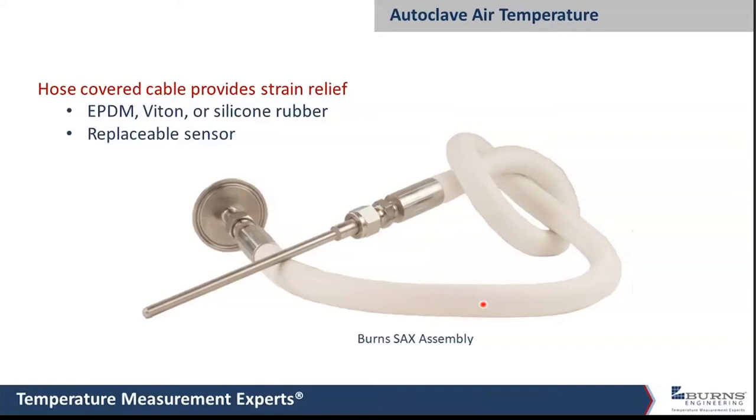One thing that happens is that probes get tied to hospital beds or large carts full of equipment, and someone forgets to untie the probe from the cart before rolling it out. Probes made with just a small cable will typically be ruined — it'll break the cable or yank it out of the sensor. But this style, along with the EPDM hose version, will actually stop the cart and not damage the probe. That's a really important consideration.